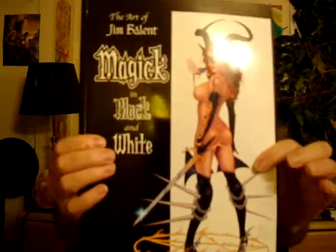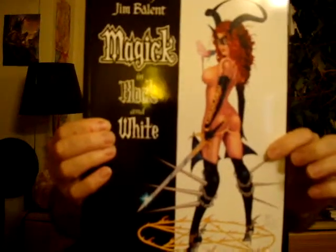Hey guys, what's up. This is a little bit of a different kind of art book. This is the art of Jim Balent and it's called Magic and Black and White. This is a really cool book — it's actually only black and white, with the only color pictures in the front and the back. It's a little bit hard to get, but it's a really cool kind of fantasy pin-up book.